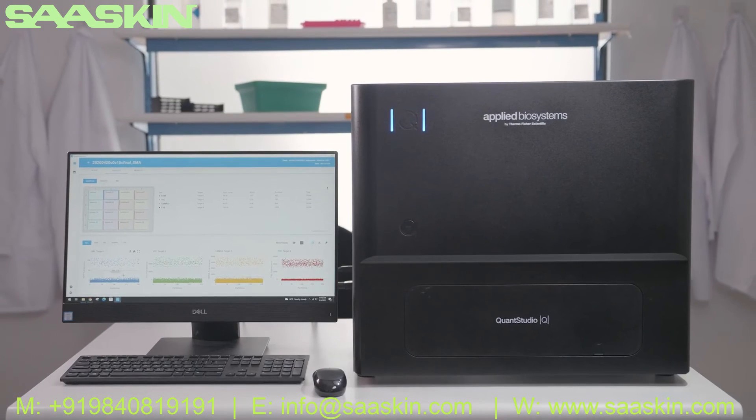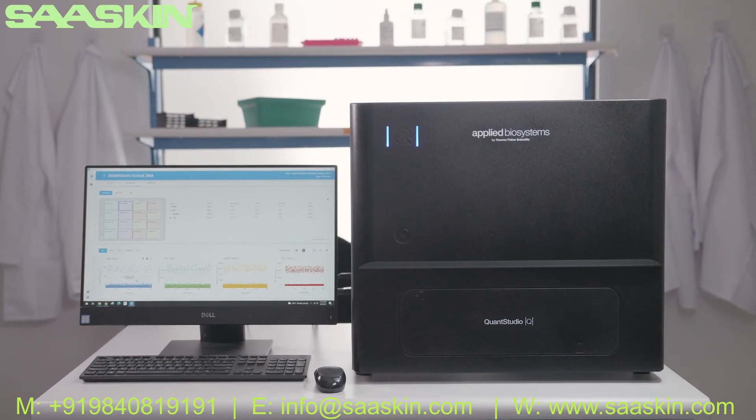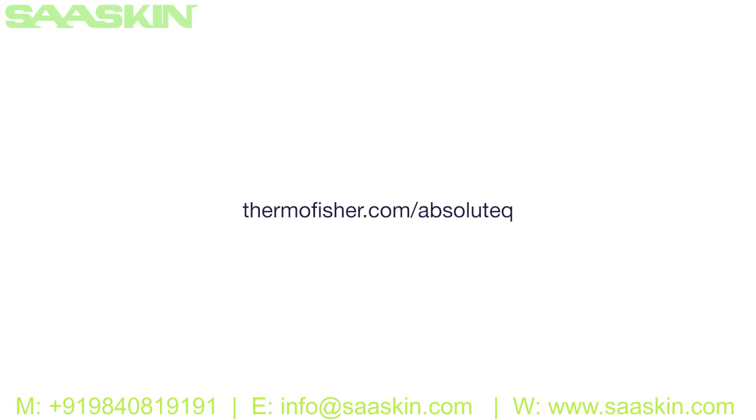QuantStudio Absolute Q Digital PCR System from Thermo Fisher Scientific. Experience the future of digital PCR at thermofisher.com/absoluteq.